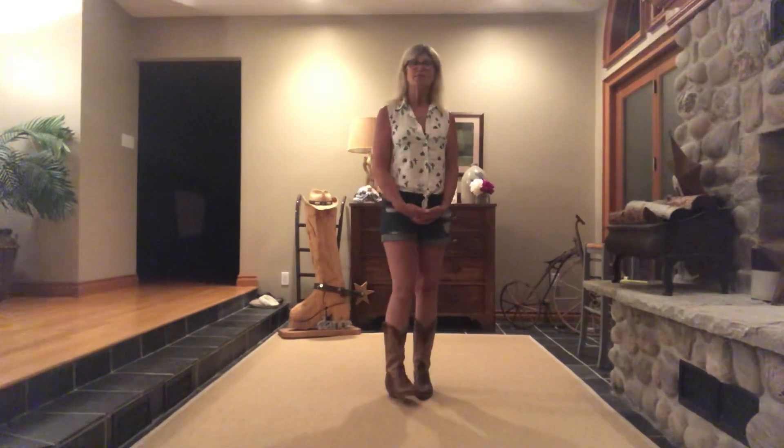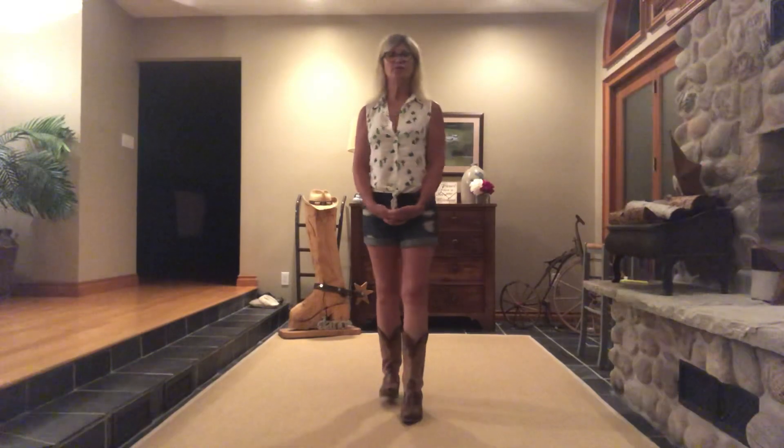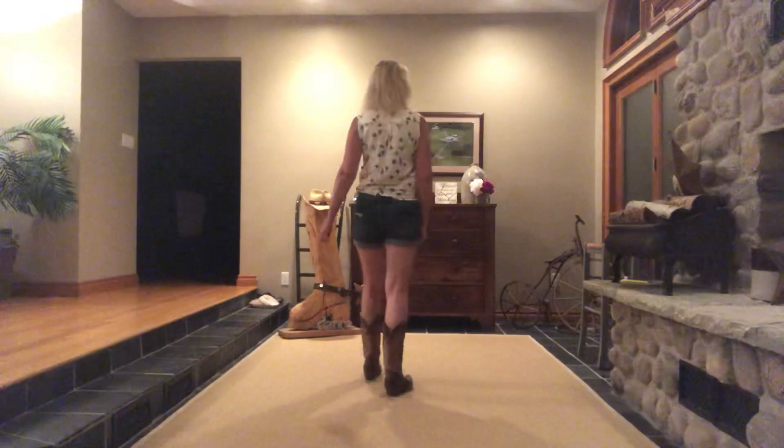Hi everyone, my name is Tammy Wyatt and I have choreographed a dance to the song Getcha by Matt Lang. The dance is called Getcha, 32 counts, 4 wall, 1 restart, and it's a beginner level. Okay, let's get started.